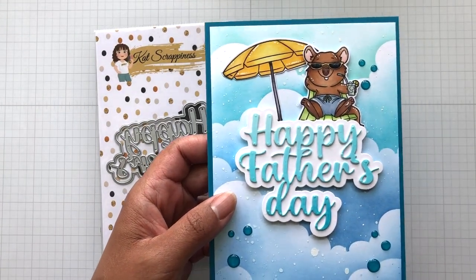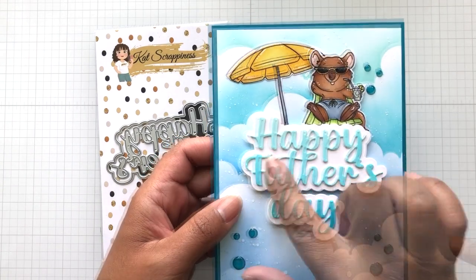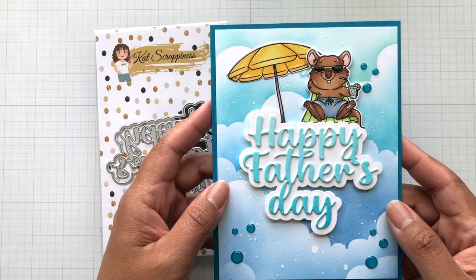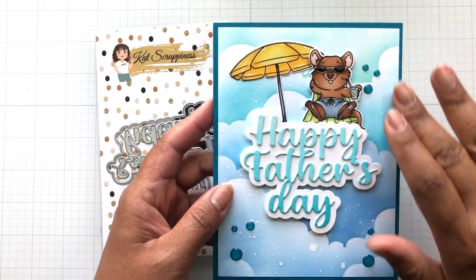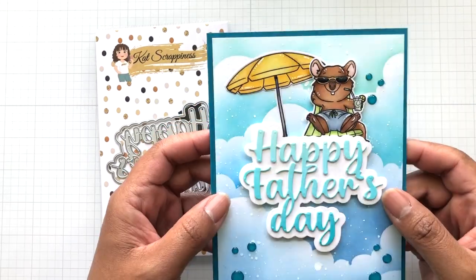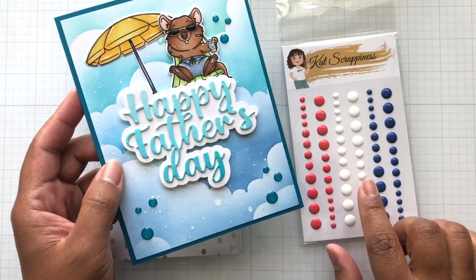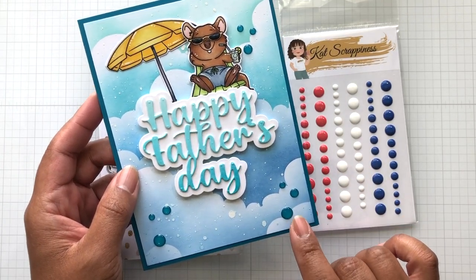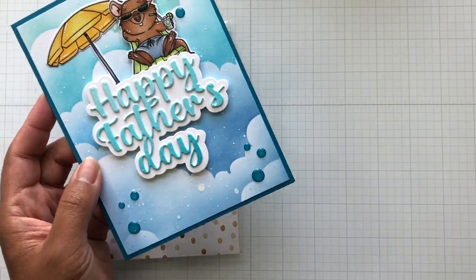Originally my plan was to have the Quokka at the bottom in a scene. But when I had finished the sentiment — and this is on like a 5x7 card base, so this is a bigger card base — I wanted to enjoy the clouds. Instead of putting the Quokka down here, I put it up here and I think it turned out cute at the top. What do you guys think? And then this is a different set of enamel dots — this is Cat's teal set to go with this one.